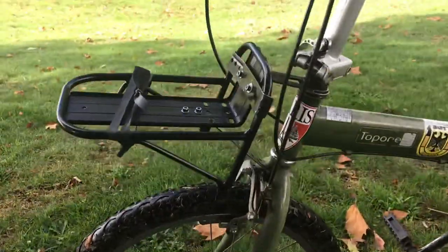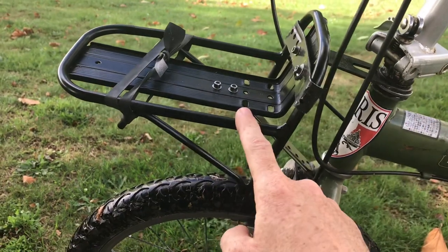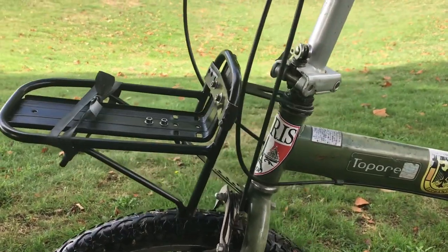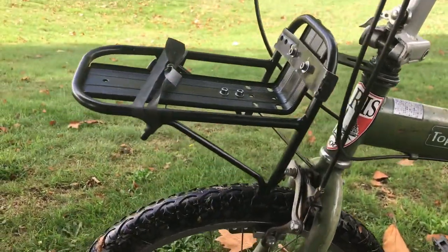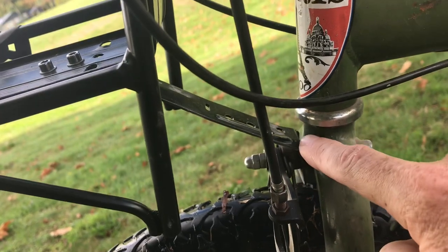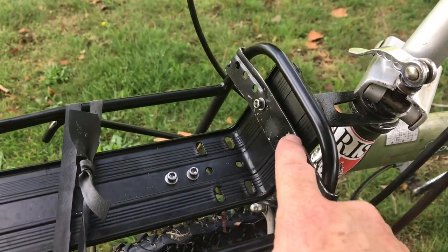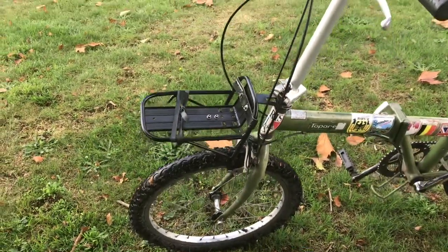You'll notice it does have a front carrier but that didn't come with the bike. What was on the bike originally was this mounting bracket, but it didn't have the carrier. That's a carrier I got off Amazon that will need extensive modifications to fit a similar Japanese folding bike. I built a bracket that attaches to the hard point where the brakes attach to the forks — drilled a couple of holes and bolted it on. I also built a steel bracket here and drilled holes through to bolt it onto the forks. That's how I put together the front carrier.